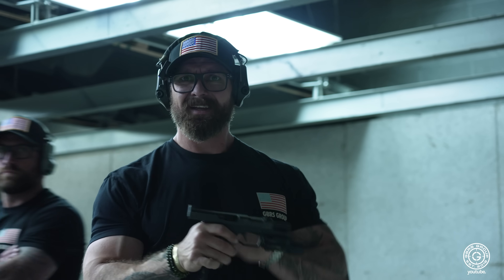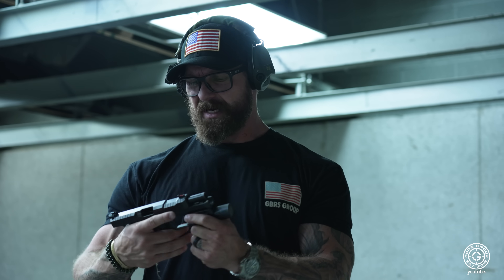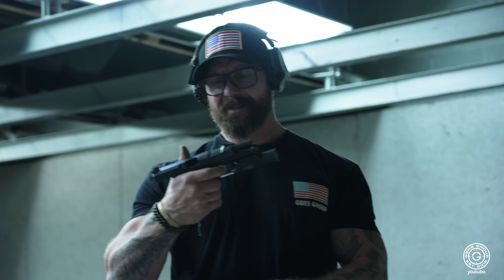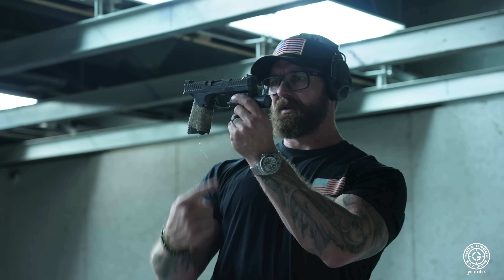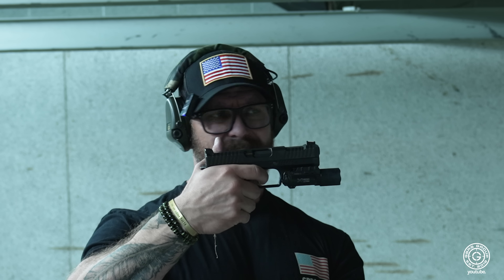How much is this? 800 bucks. Oh, dude. If you guys haven't gone to your local gun store and tried one of these things out, I'd definitely give that a whirl. I like that trigger too. Bit of a different design, but it feels really comfortable in the hand. It doesn't feel too flat, it doesn't feel too curved.